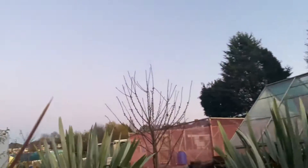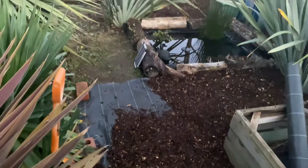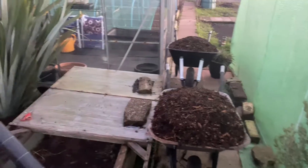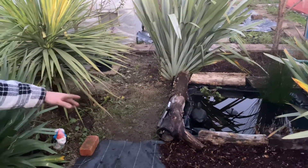We've been putting the membrane down and then putting the bark chips down. You can see there are another two areas ready to have membrane put down, and we've got all the weeds out as well.